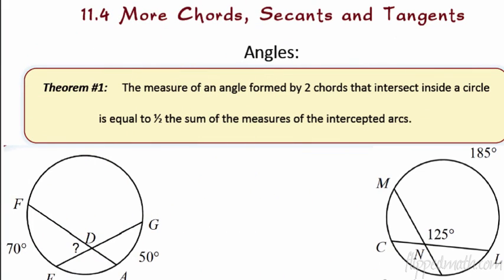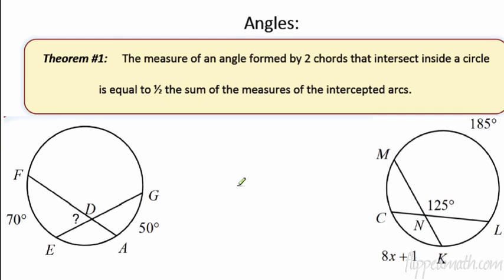We're going to start by learning a theorem about two chords on the inside of a circle. The theorem says that the measure of an angle formed by two chords that intersect on the inside of the circle — basically you draw an X on the inside of a circle — is equal to half the sum of the measures of the intercepted arcs.